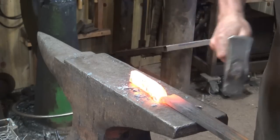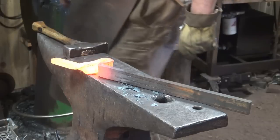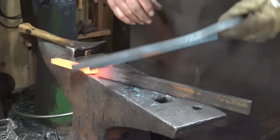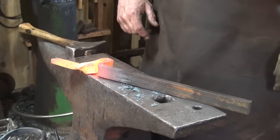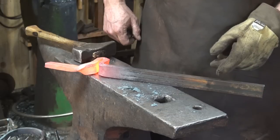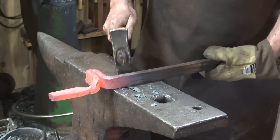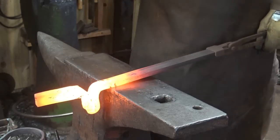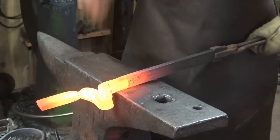Now I think the ideal spring for a spring tool is somewhere between quarter by three quarter — which is what this spring is — and quarter by one and a quarter, depending on how big the tool is. I'm going to try and draw this section out to about quarter by one or a little bit less. No thinner than a quarter, but it can be much thinner than an inch. So this becomes the fun part — drawing this down, creating a transition at the edge of the anvil.